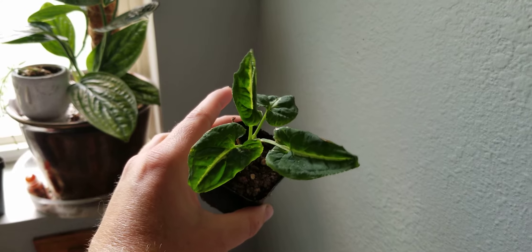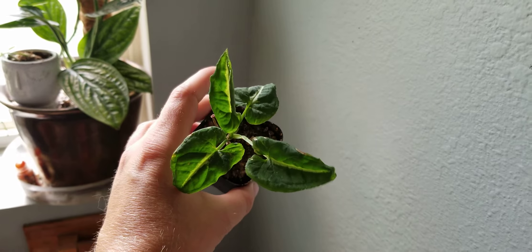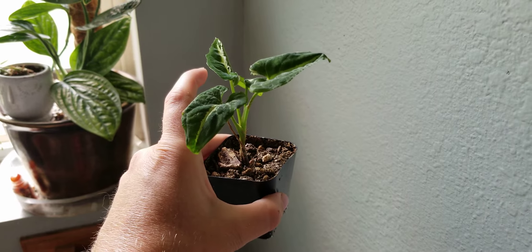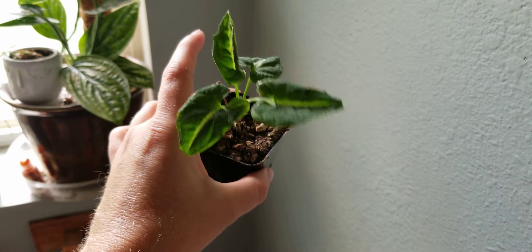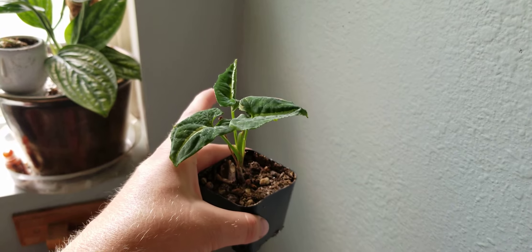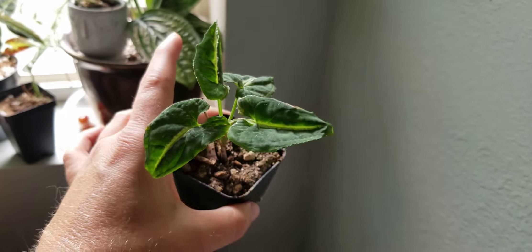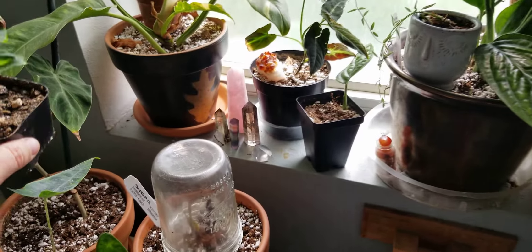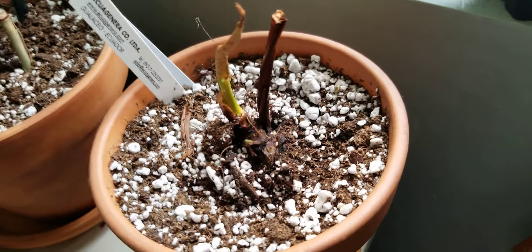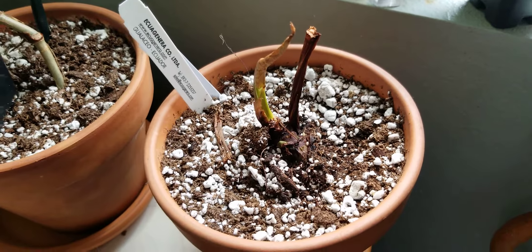This is the Philodendron wendlandii I got from Peace Love and Happiness Club a few weeks ago. It was kind of expensive but I'm not sorry I got it — I really enjoy it. It needed some retail therapy. It's doing really well, very similar to my rayii but looks greener, and I have a feeling this species will be a little bit bigger when it's mature.